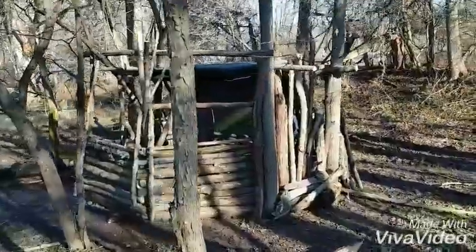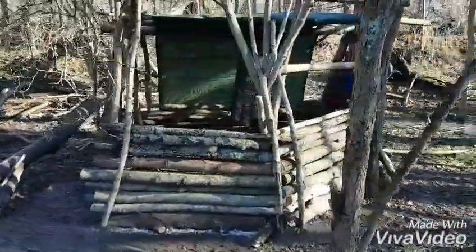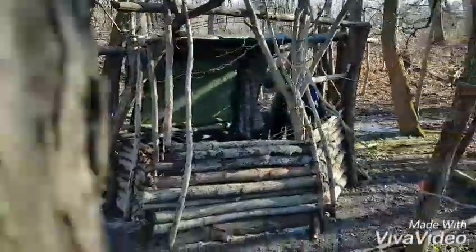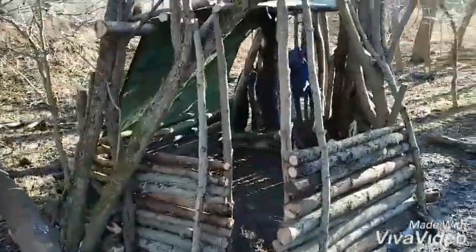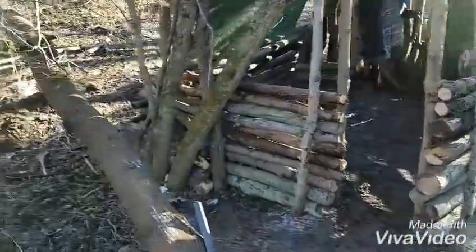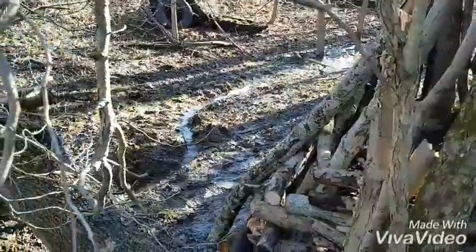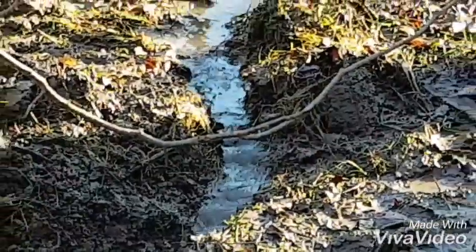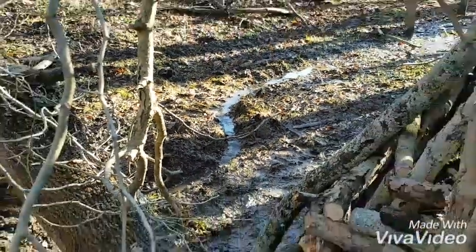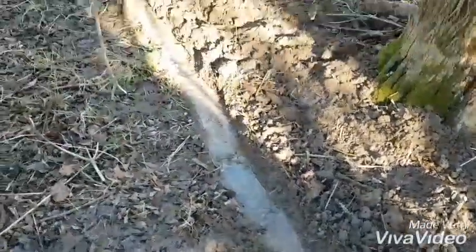There she is, boys and girls — it's still flowing. I bet that'll be flowing for a while if that's a spring. We'll see when we come back in the winter if it's really frozen.